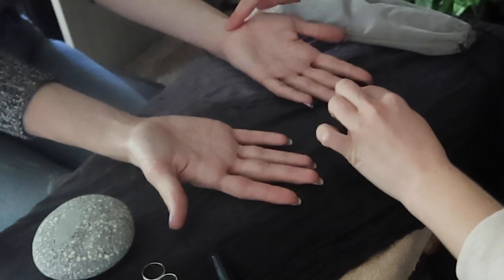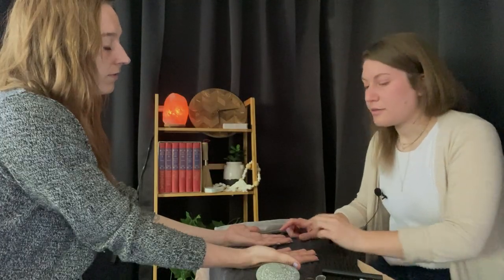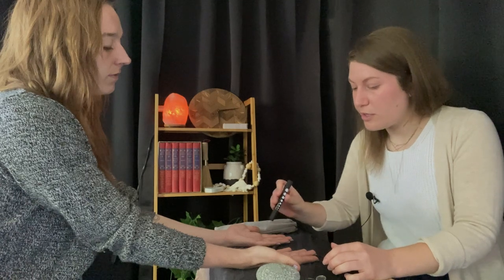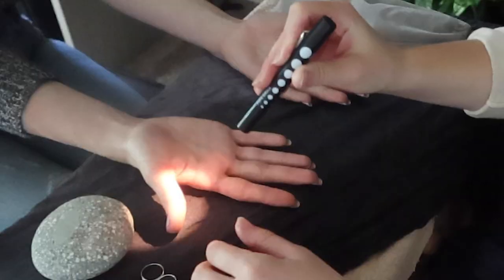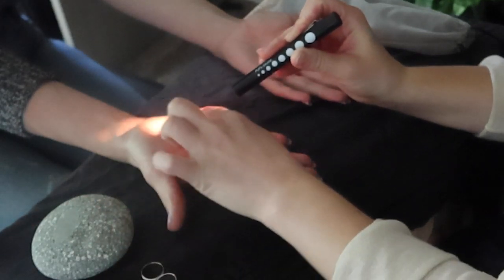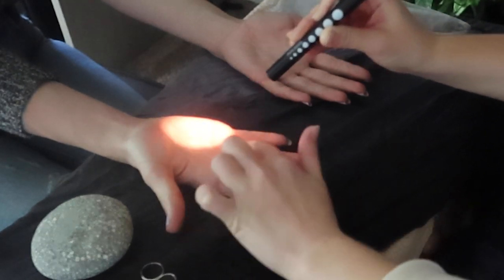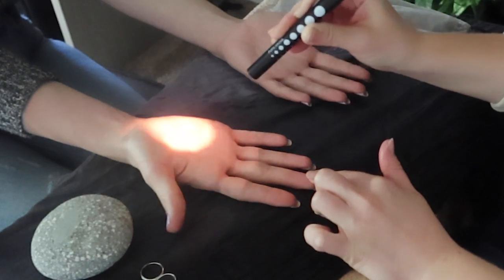With palm reading, what we're looking for is guidance. It's nothing set in stone, the lines are fluid, but it'll help tell us a little bit more about what we're worried about, what we're working on. Looking here with my light. I see you've had many adventures in life — you have many fractured lines here. So quite a few changes, quite a few different paths.